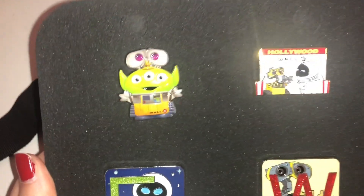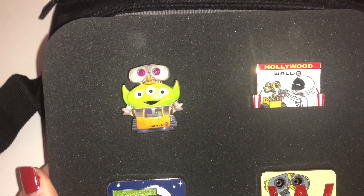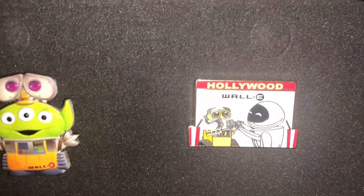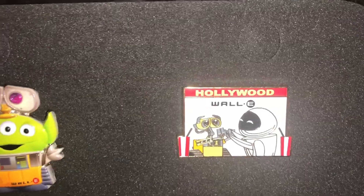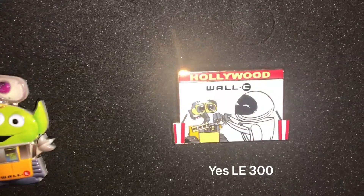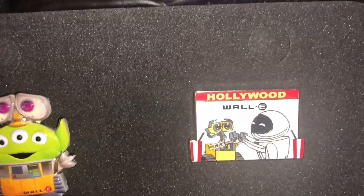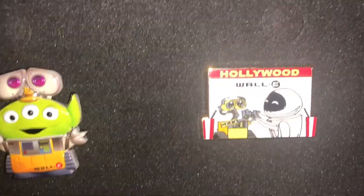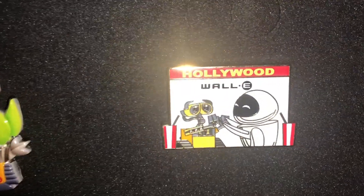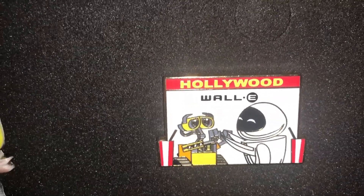So here are the pins. This is one of the Alien remixes that just came out this summer — I think he's so cute as a green alien. And then we got this WALL-E pin, which is an LE300 I believe. It's part of a nine-piece marquee set that shows different Pixar films. This is actually the middle pin of the nine, which is very fitting for me because it's definitely my favorite Pixar film.